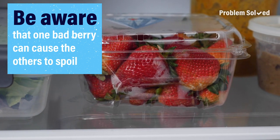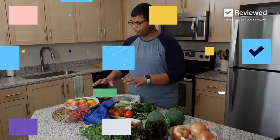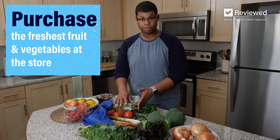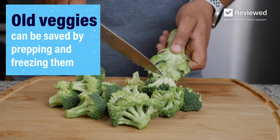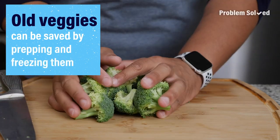Be sure there are small holes in the container so that these can breathe. If you intentionally select good, fresh produce, that of course will last longer once you get it home. Before an ingredient is about to go bad, you can prepare it or freeze it for later use.